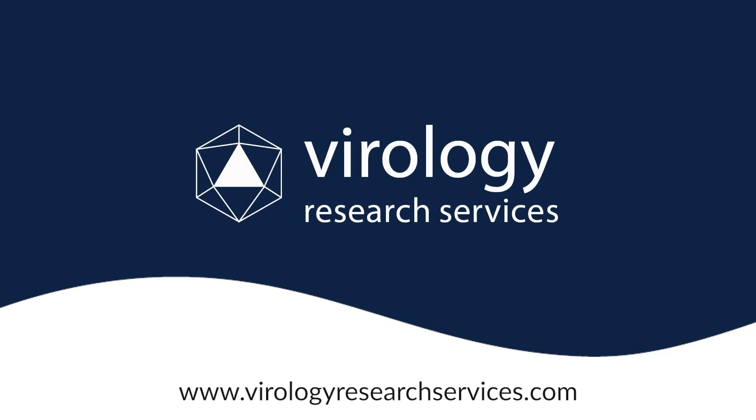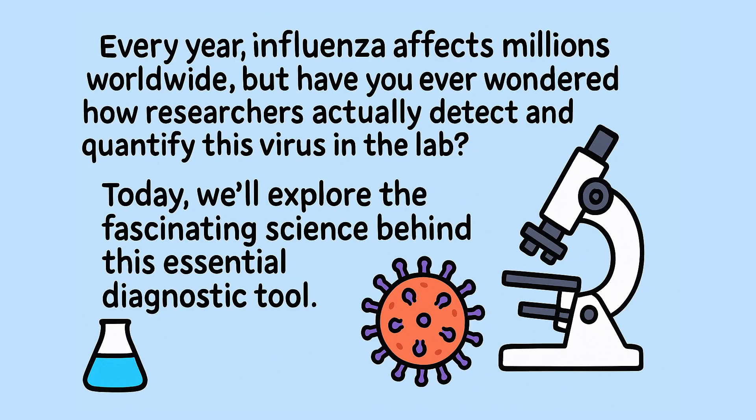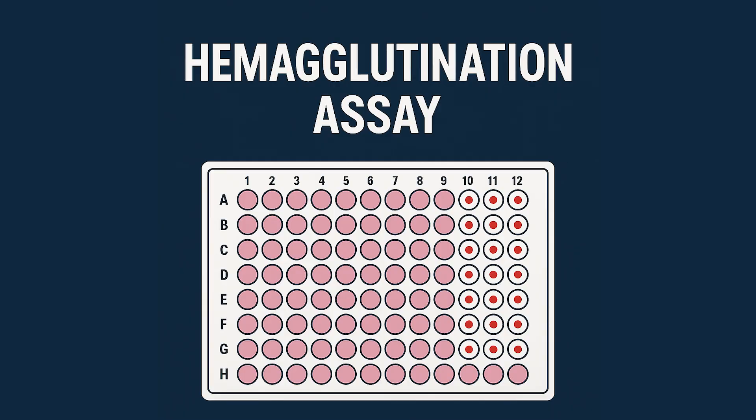Welcome to Virology Research Services, where we decode science and provide innovative solutions. Hey everyone, welcome back to the channel. Today we're talking about a lab technique that helps scientists detect and measure viruses like influenza, and it's actually pretty simple and super effective. It's called the hemagglutination assay, or HA assay.